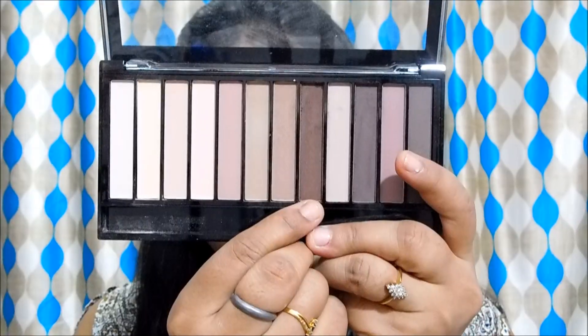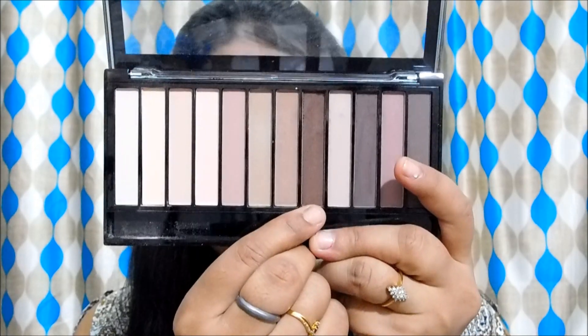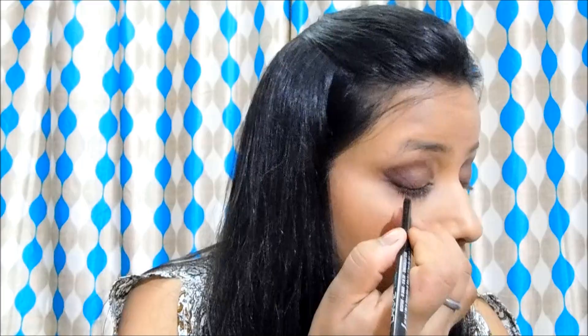Now I am going to come back to the eyes and apply the same dark brown shade on my lower lash line as well and smoke it out. Then I will also use the same brown kajal on my lower lash line.